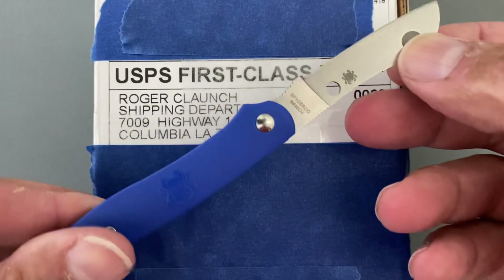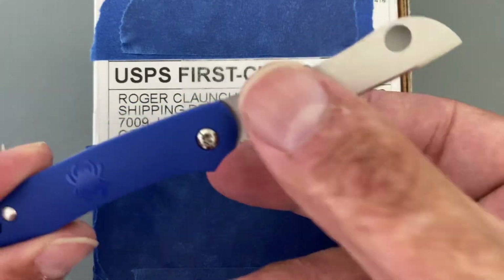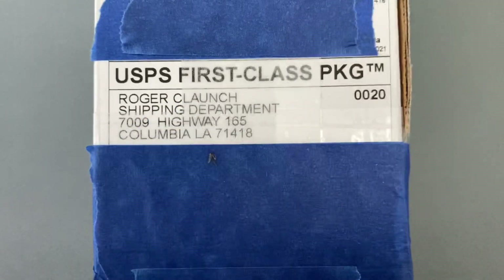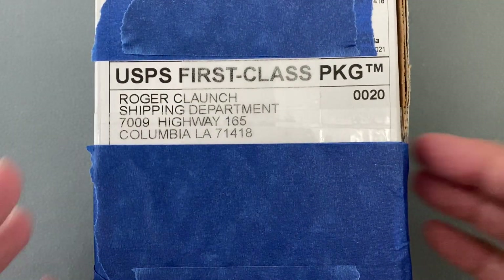So today we're going to use the Spyderco Roadie. Excuse me if y'all can hear the background noise, because I'm at my old house right now doing this video for y'all. There's two knives in here, I'm pretty sure.